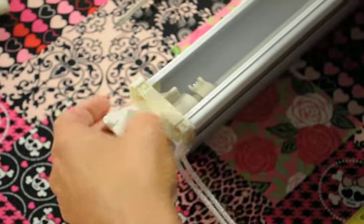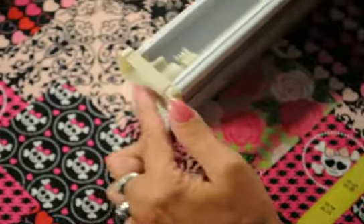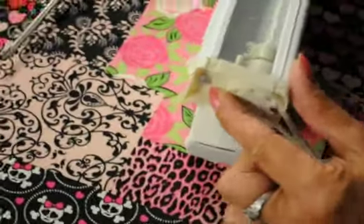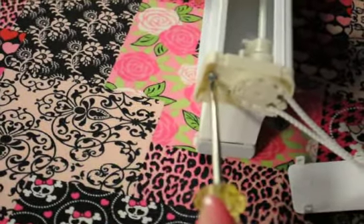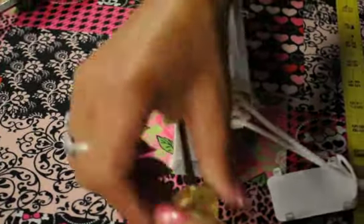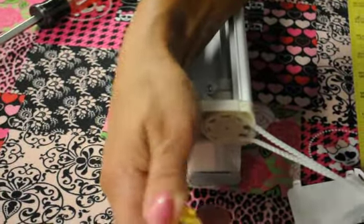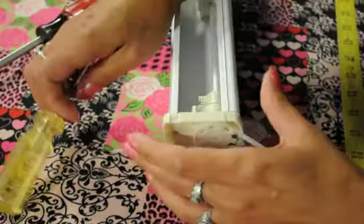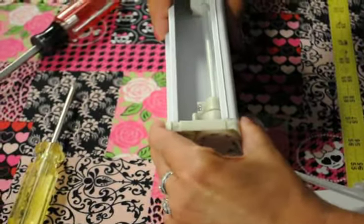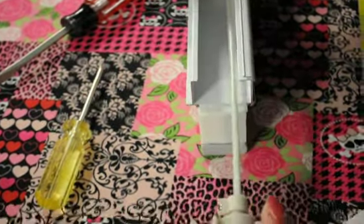If you have fingernails you can also use those. That's just going to come off like that. On the inside here you'll see a screw — that screw we're going to take out. That's the one holding the clutch in. And this should just pull out very easily like that.